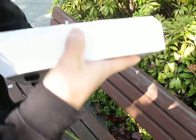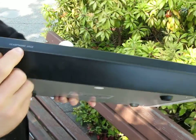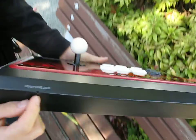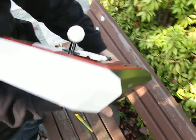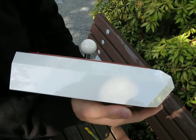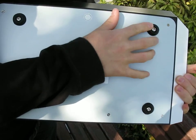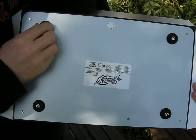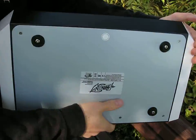Going around to the side, there's a glossy white finish on the sides with a matte black finish on the face, and here's the headphone jack for plugging in headphones. On the other side, same glossy white finish, and flipping it over to the bottom you can see rubberized feet to keep the fight stick from moving around during frantic gaming.